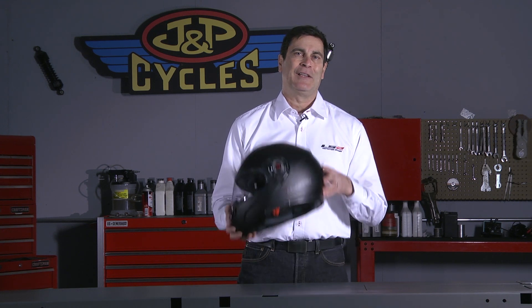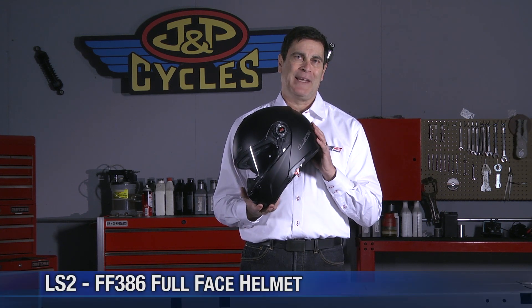Hi everybody, I'm Phil Amendulia. I'm the Vice President of LS2 Helmets in the US, and today here I am at J&P Cycles to tell you a little bit about our FF 386.